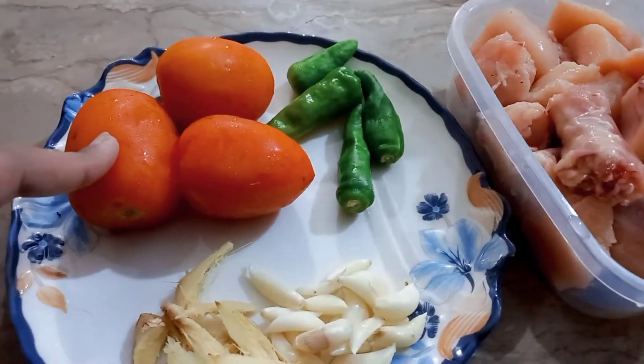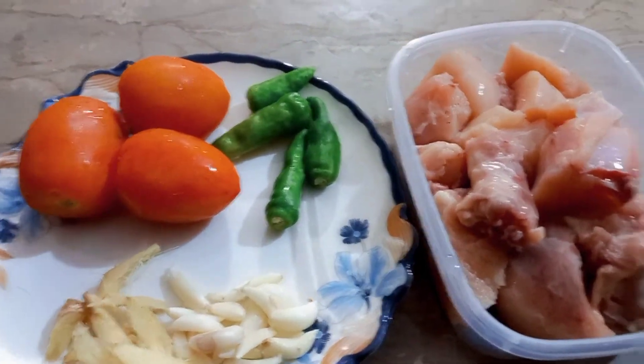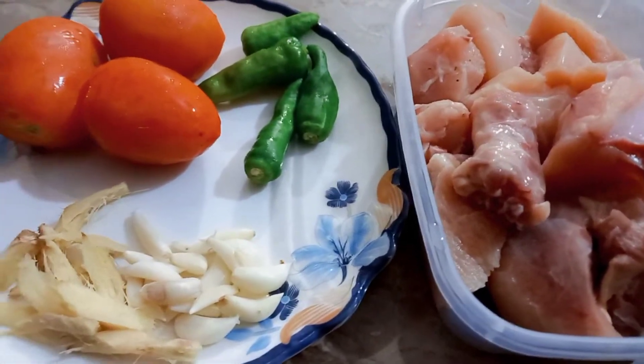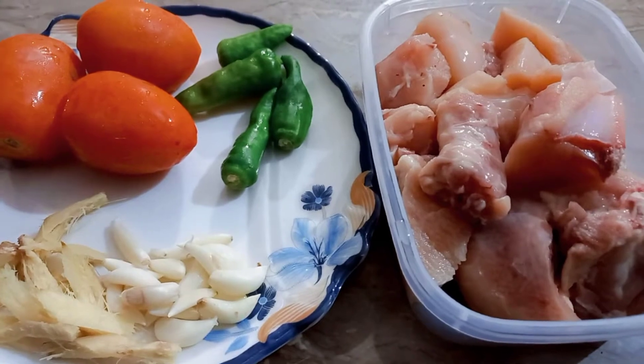I will blend the tomatoes — I will cut them in the center and use them as they are. I will prepare a masala for you and also share what ingredients will be used.